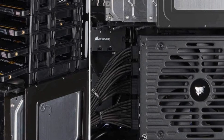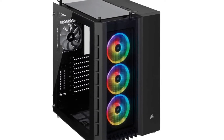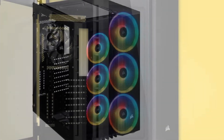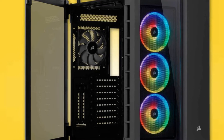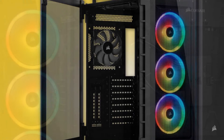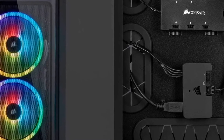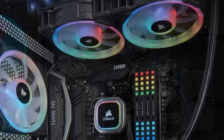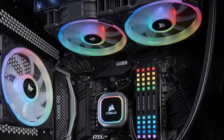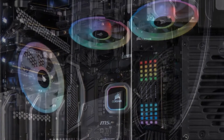The 680X can also fit up to 240mm at the bottom of the case, making it a great choice for a water-cooled build. Another great feature is the high level of accessibility — the tempered glass that encases the tower is hinged, making installation incredibly easy and giving you quick access and a lovely view of all your components. Dazzling RGB fans come pre-equipped on the Crystal Series 680X, with 48 RGB LEDs that are totally customizable and synchronized by Corsair's iCUE software.